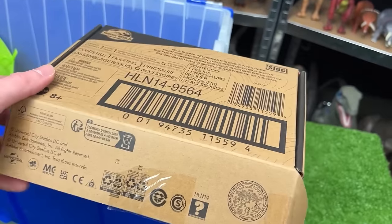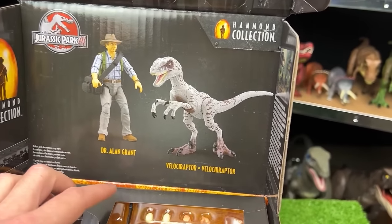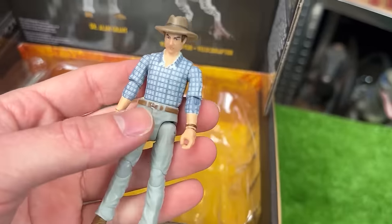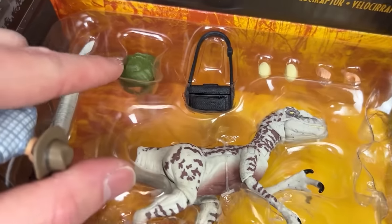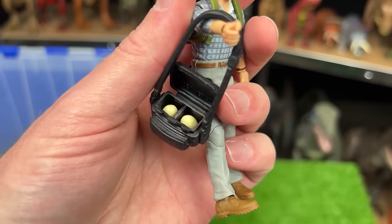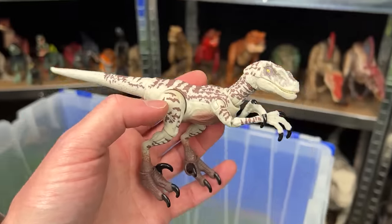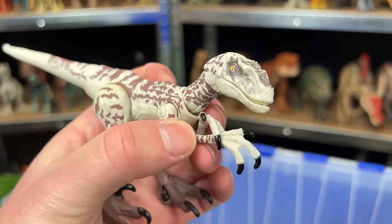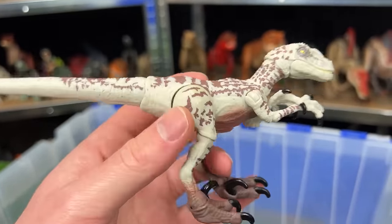Why don't we go ahead and check out this other new collector's item too. This is the Hammond Collection Dr. Alan Grant and Velociraptor pack. Here is Dr. Alan Grant. He's got the plaid shirt and you can see that there is a camera pack in there as well as a green backpack. Inside the camera case are the two hidden Velociraptor eggs, if you remember that from Jurassic Park 3. The Velociraptor figure is super adjustable so you can bend all of its limbs and it has some pretty cool coloring with the white and the brown striping all over its body.